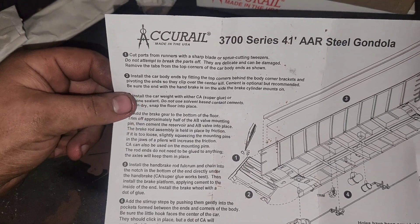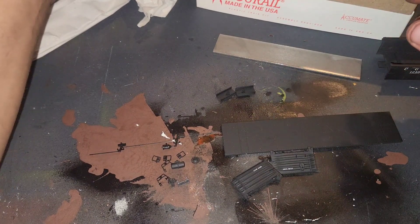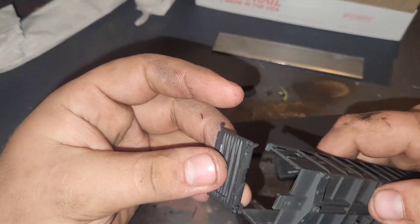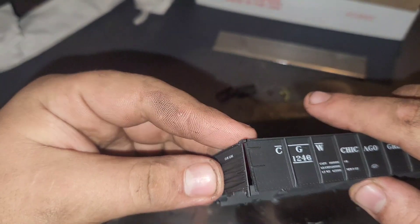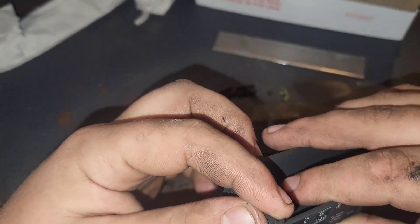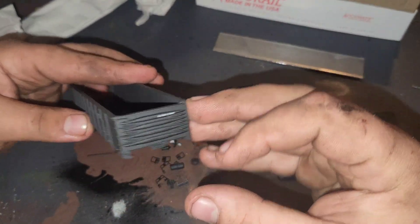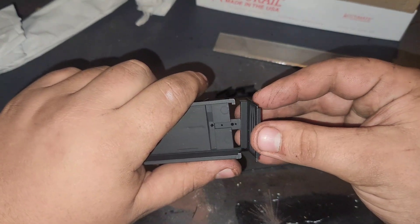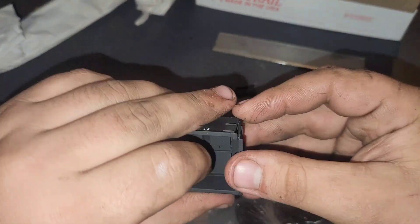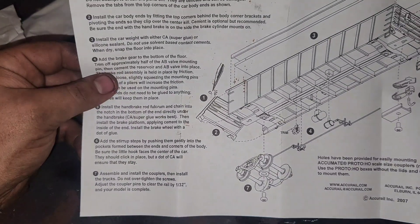Looking at step two, it tells us to install the car body ends, so we're gonna do that. It slips under like that - just like that. There we go, bada bing bada boom. Do the same on the other side. There we go, there's our car body ends.